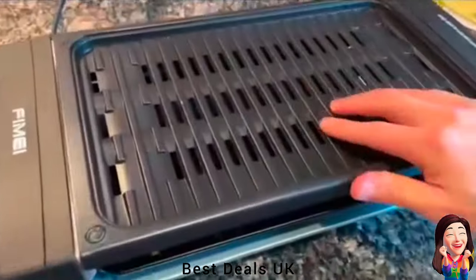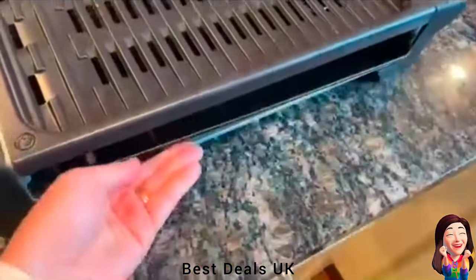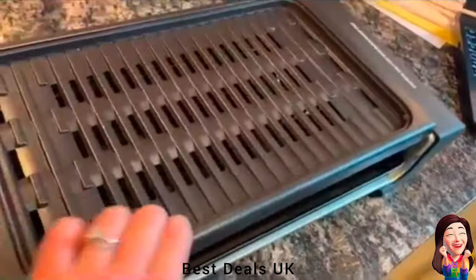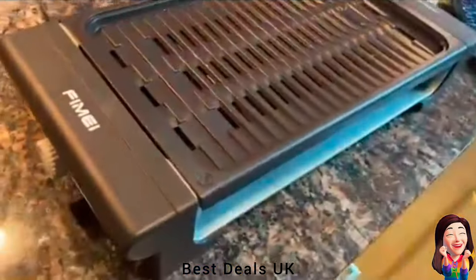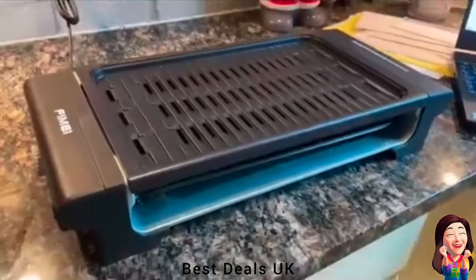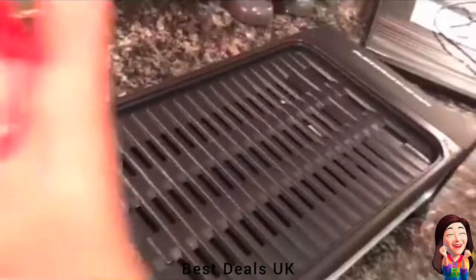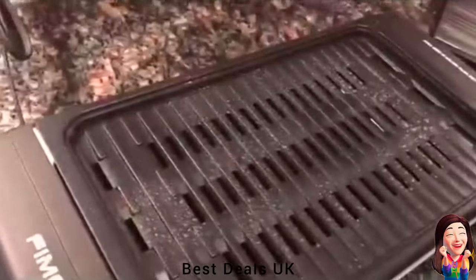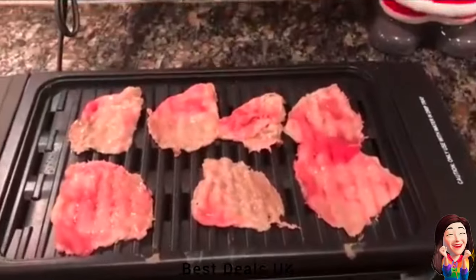19. Grill: The latest design FIMEI smokeless electric grill allows your family to be exposed to less oily smoke. Just add water to the tray and you can enjoy a smoke-free barbecue with your family. You don't need to worry about smoke even if you're grilling indoors. It is very suitable for family use, even for a gathering of friends. Product link is given in the nineteenth link.